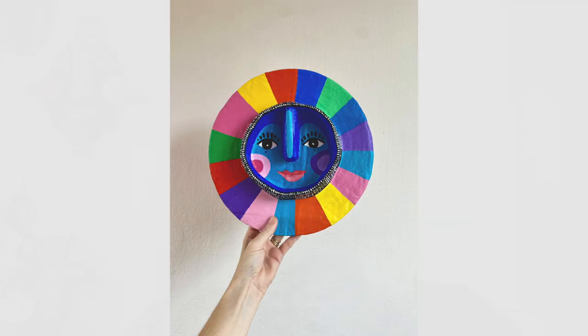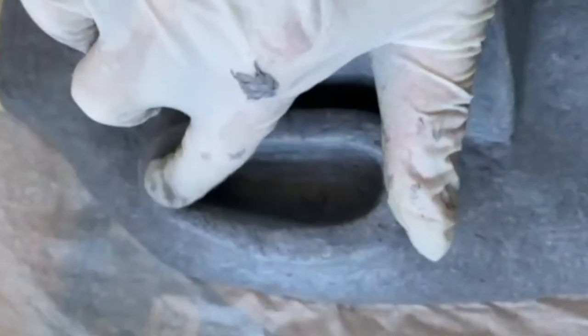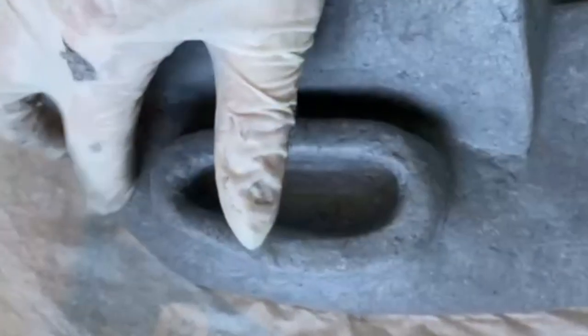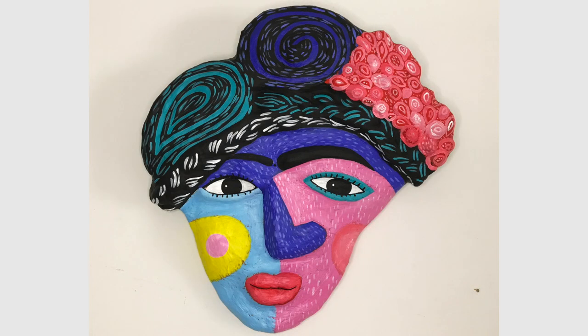My inspiration comes from everything basically. It can be a color, a person I meet, a memory, an emotion, a place, a pattern — all these things come into my brain, get smooshed around, and out comes an idea for a character I want to make. It just kind of pops up. I almost feel like they're beings that already exist but want to come out through me, if that makes sense.